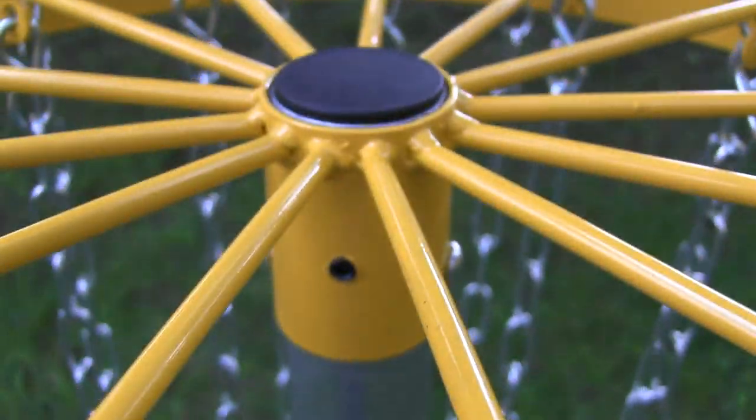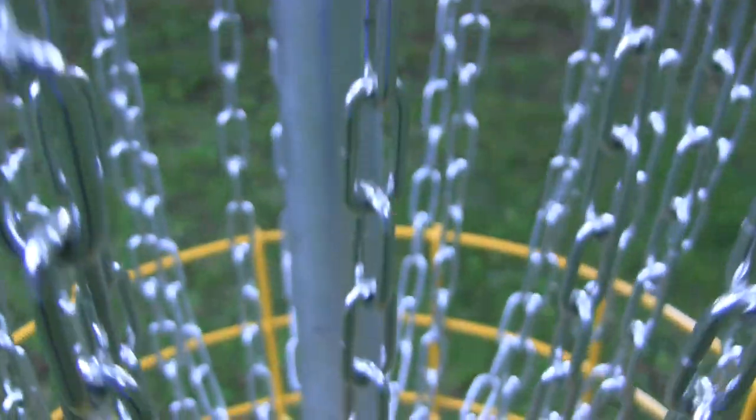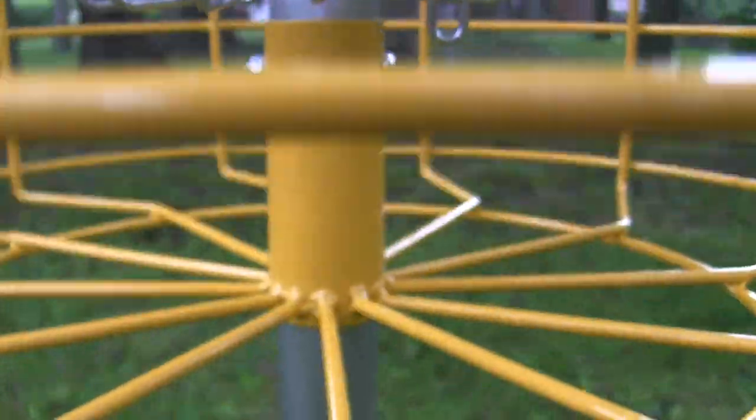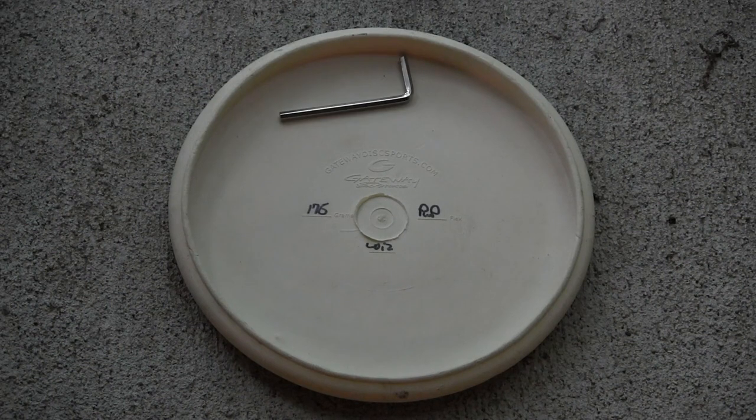The Latitude 64 Pro Basket Trainer — if you're anything like me, you're probably watching this video because your box did not have instructions in it. Luckily, after a little bit of deduction, I figured out how to put this thing together, what I believe to be correct. So let's start with what you'll need.